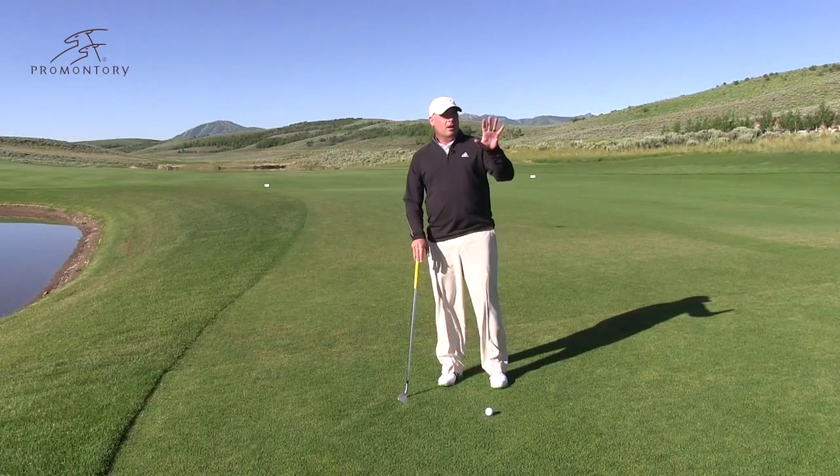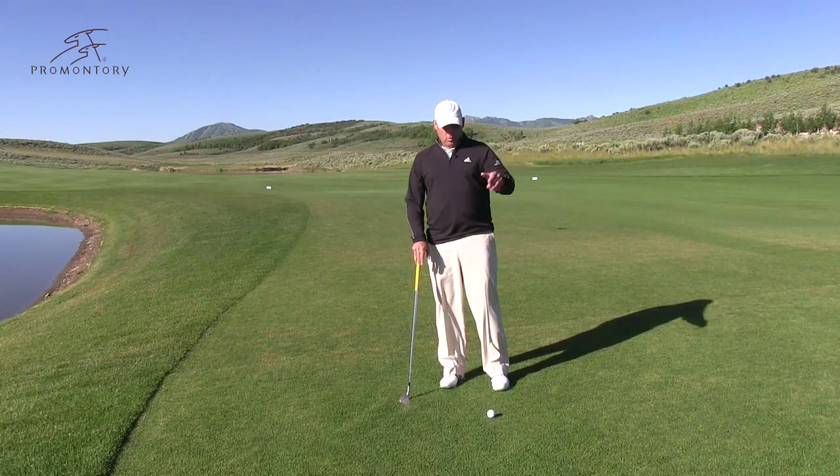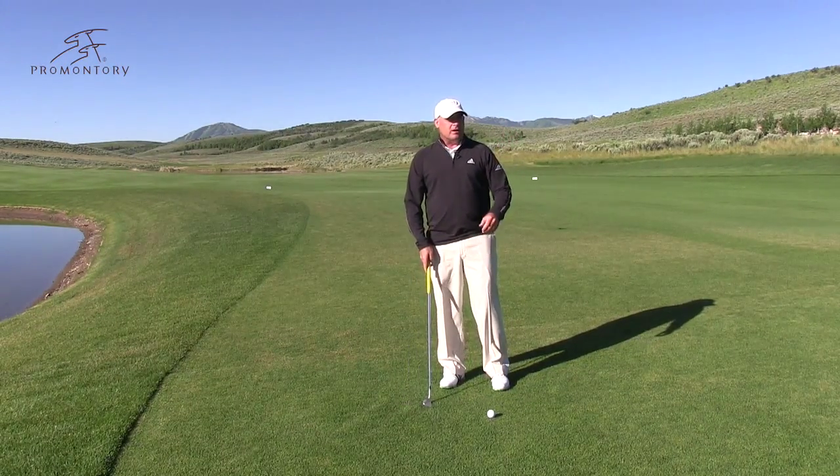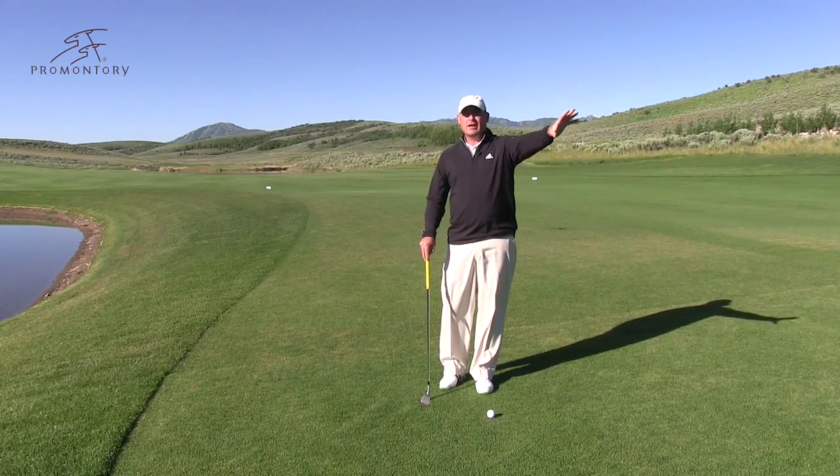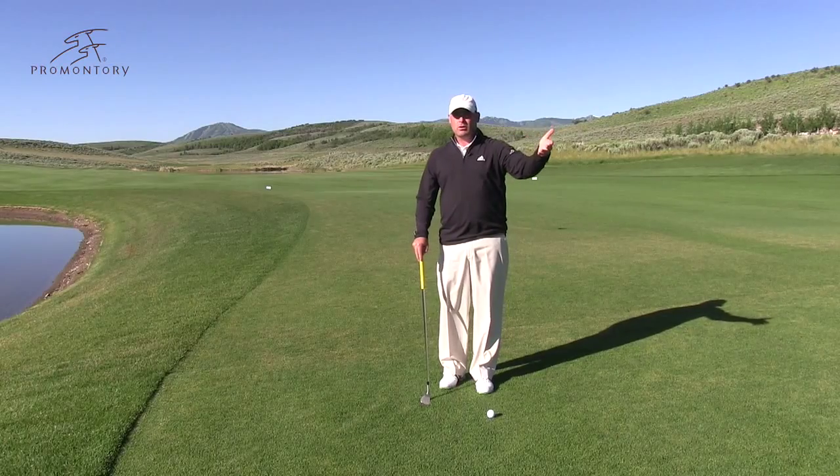Now that I've brought you up to speed on everything Promontory has to offer, it's time to get serious. Let's go out on the golf course and practice range, and let's work on that golf game. I want to talk to you today about a straightforward little pitch shot. We have a good lie in the fairway — about 20 yards out — and the green has some run to it, so we've got plenty of green to work with.